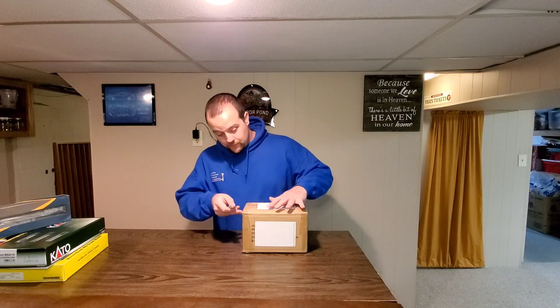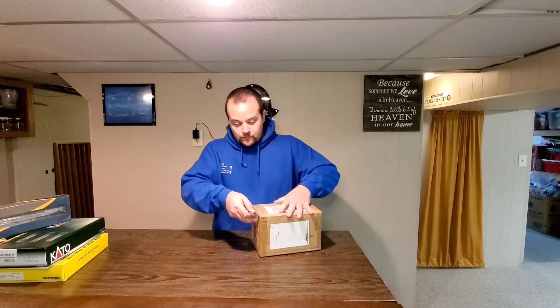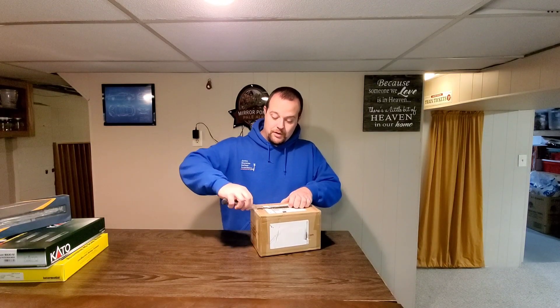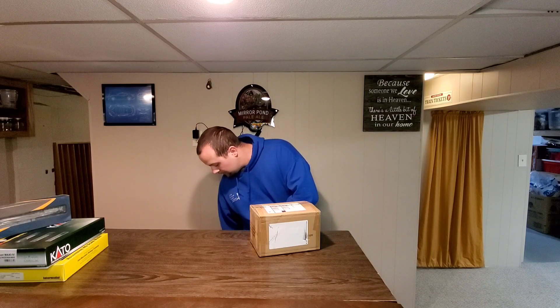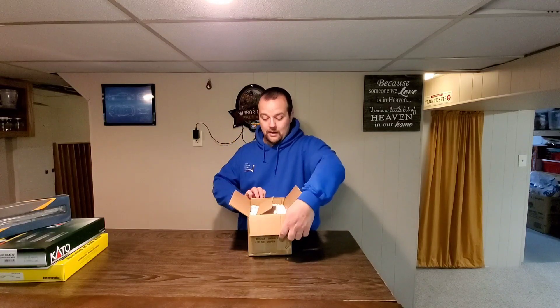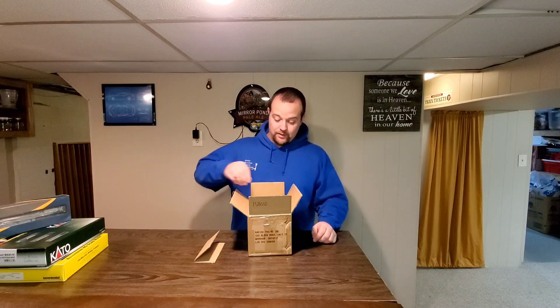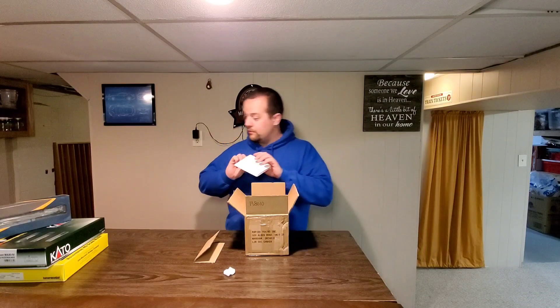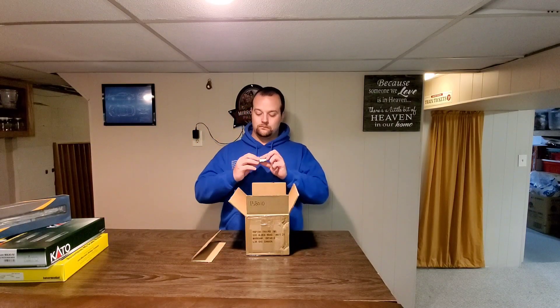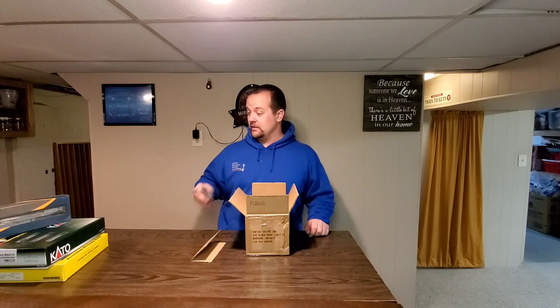I wanted to take a look and review some of the Aurora containers and a couple other things we got here. These are from Lombard Hobbies down in Lombard, Illinois. If you haven't checked them out, check them out online — they have some amazing deals and very good turnaround time for shipping. In case you've never bought from Lombard, you get some fruit snacks with your receipt. Who doesn't love fruit snacks?